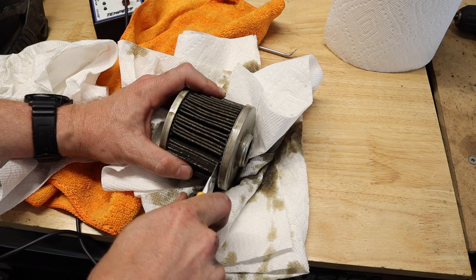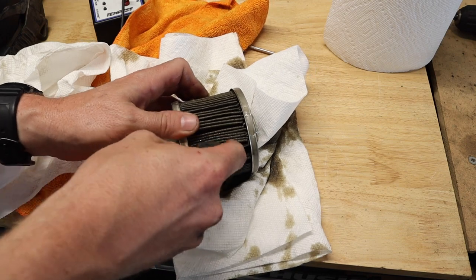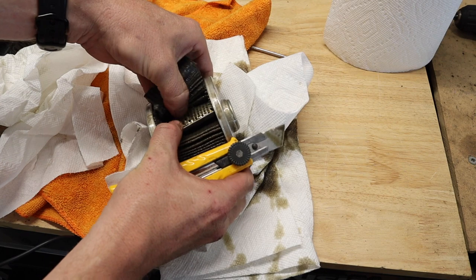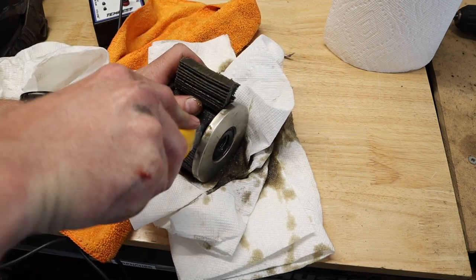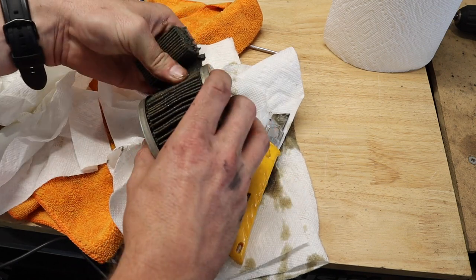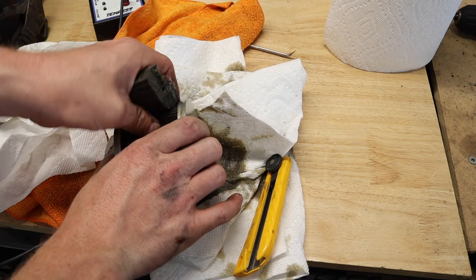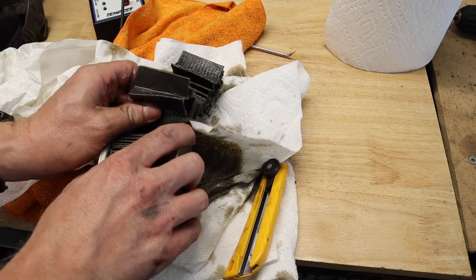Your mechanic can also take a look. I've got to cut all the way around, so I'm going to cut it right here. You can try to pull it out without slinging stuff everywhere, because if there is any metal you don't want to sling it out of there. It does have oil on it so it should hold together.